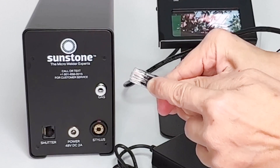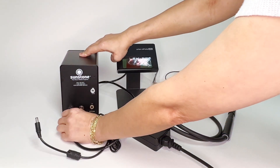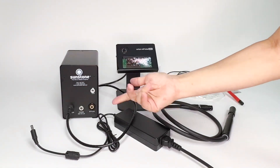The lens connector has a clip, and you just plug it in like that. If you need to take it out, you have to press down so that it unlocks.